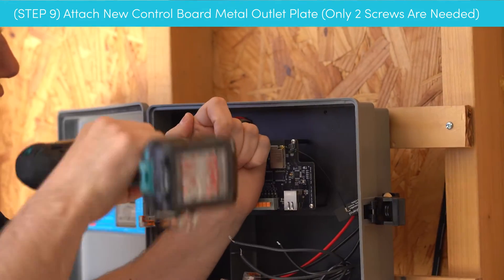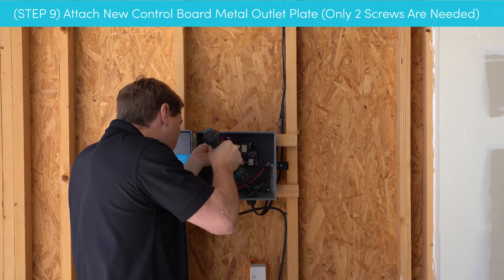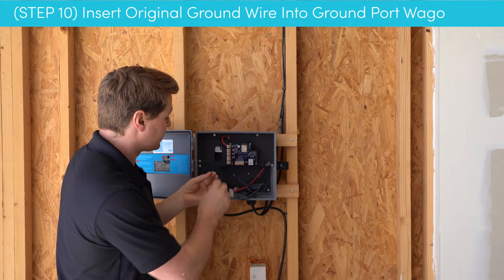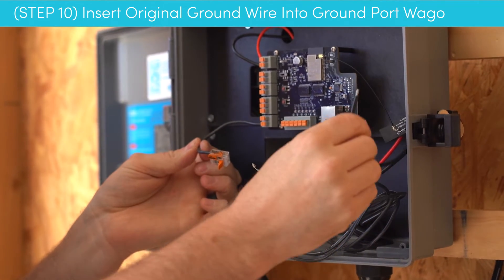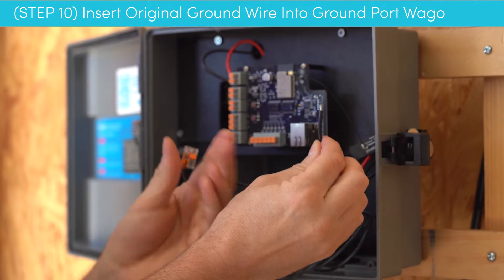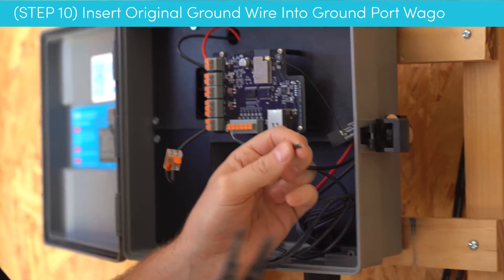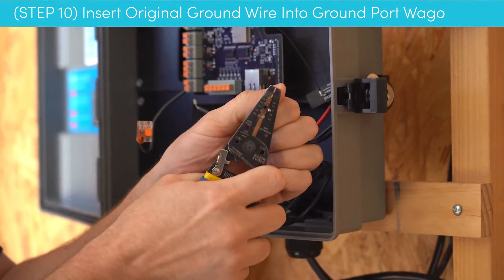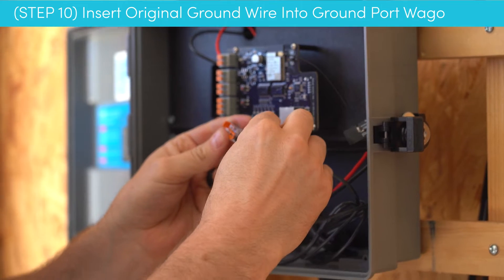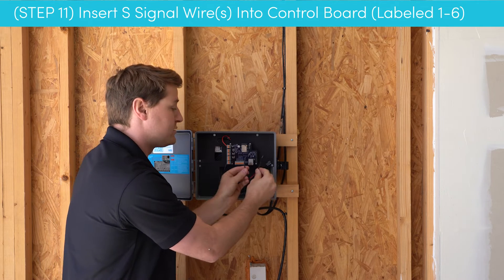Next, we're going to plug in the ground wire. Take the wire that was plugged into the ground at the lower right-hand side of the previous controller and plug it into this connector. One thing to watch out for: if this wire is on the shorter side, you want just under half an inch of wire to insert. If needed, go ahead and strip off just a hair. Once stripped, insert it and ensure it's a nice snug fit.